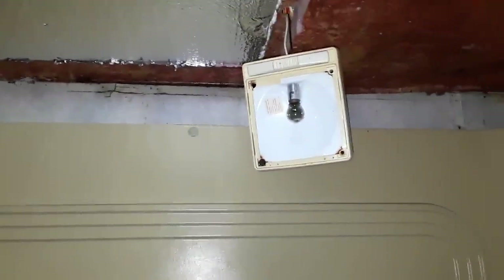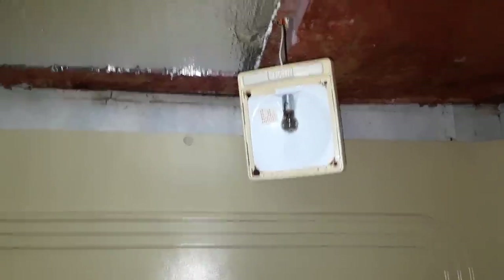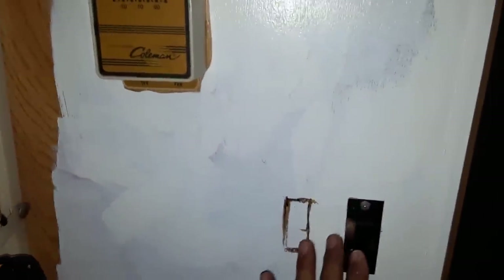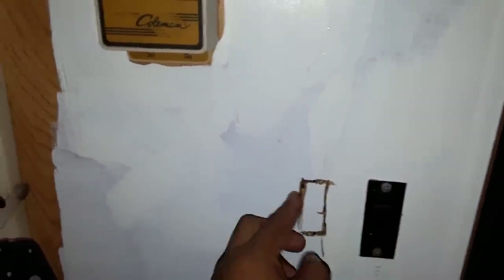Hello YouTube. As you know I am in the process of renovating the RV, and one of the modifications I want to do to make this bathroom more usable is to get the light switch to control this light bulb right here. There's a switch here but I don't know what it's for and it doesn't work, so I didn't want to replace it in case it's something critical.